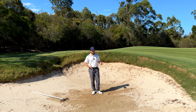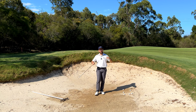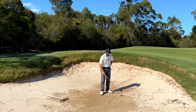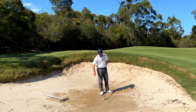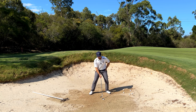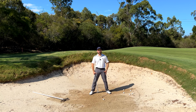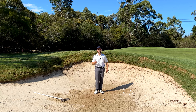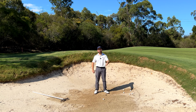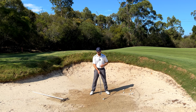Basic setup. It's a little bit different than when we're normally chipping or pitching in the terms that we want to get nice and low and grounded in the bunker. So if I'm setting myself up to this ball right here, you'll notice straight away I'm a lot lower and my knees are much more bent. We want to make sure that we're nice and low and we've got a nice stable base. What we're going to do is line that ball up about a club head inside our front foot.